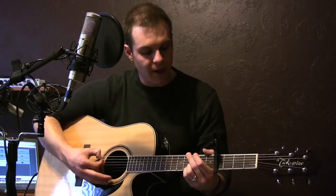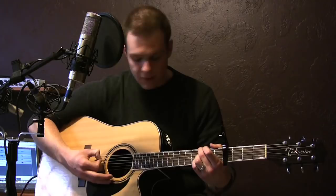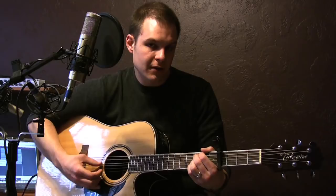You want to hit the bass string — the top string on the third fret, which is G — and then do a hammer-on. You're doing a hammer-on on the A string from zero to two, and then open, two, three, and that's your G suspended.